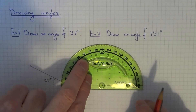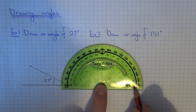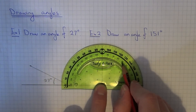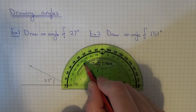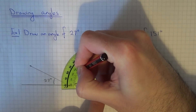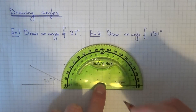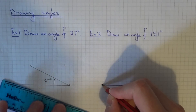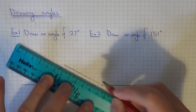So this angle here is 151 degrees. If you use the inside scale follow it around from 0: 10, 20, 30, 40, 50, 60, 70, 80, 90, 100, 110, 120, 130, 140, 150, and 151 will be there. So once you've done that just join the end of the line back to that point you've just marked.